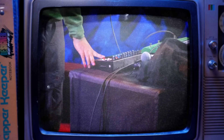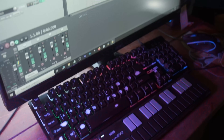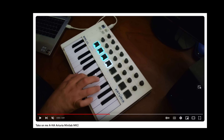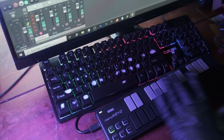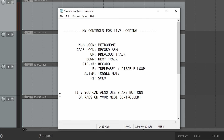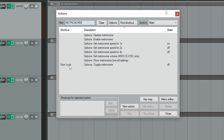I saw Reggie Watts' performance and got really inspired, but then I also got discouraged because I don't have looping tools and hardware. After I saw that, I said I need to look into one of these, and then I said no I don't — I've got Reaper, I've got my keyboard, and I've got my basic little Korg Nano Keys, an inexpensive little MIDI controller. With that and some hotkeys I set up in Reaper under Actions, Show Action List, you can literally just type in what you want to look for and add a hotkey for it.